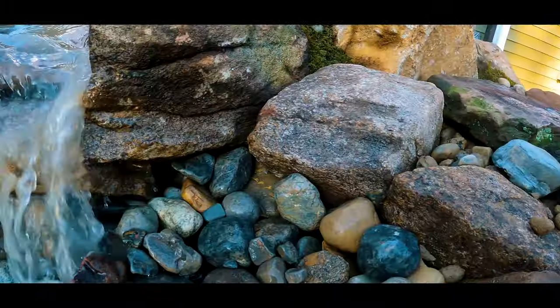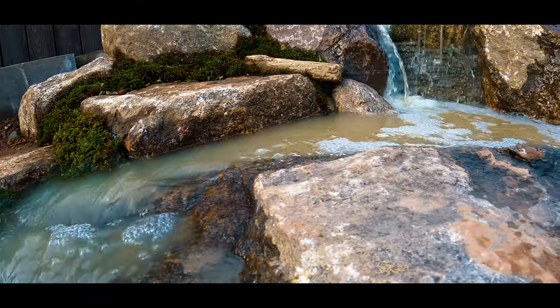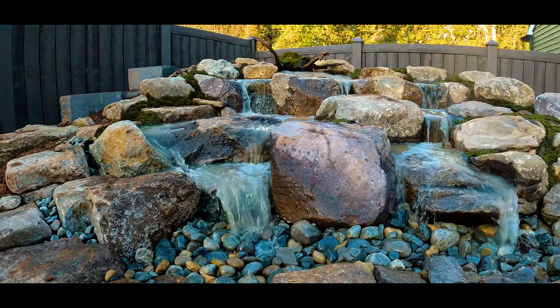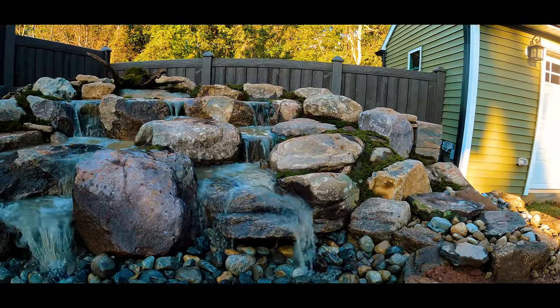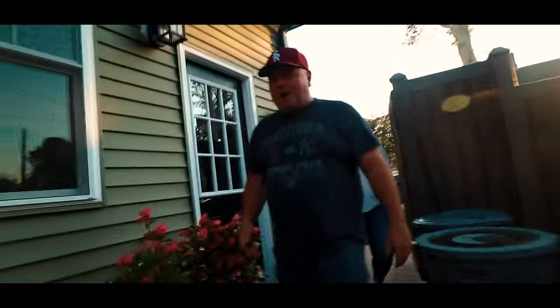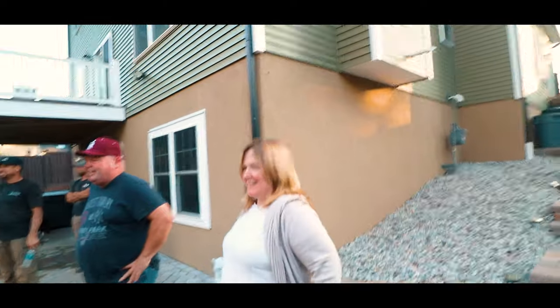Are you ready to see it? All right, enough joking around guys — what do you think of this? Wow, wow, wow! Great job guys, that's beautiful! It is, it's beautiful!